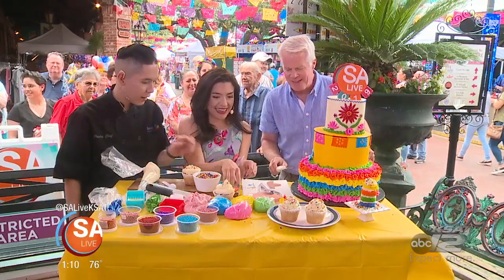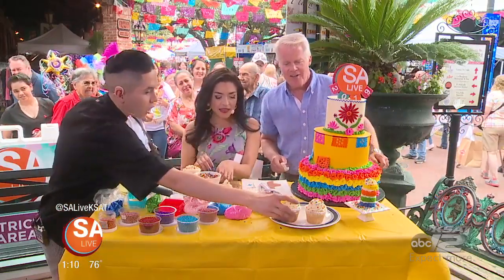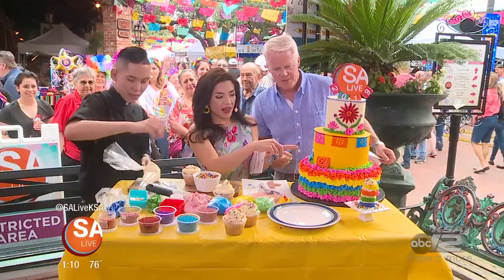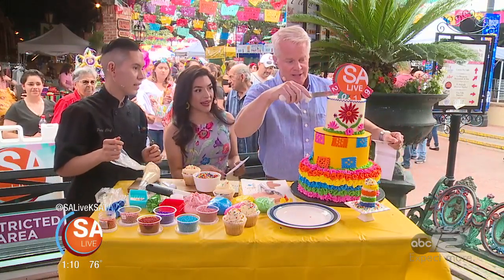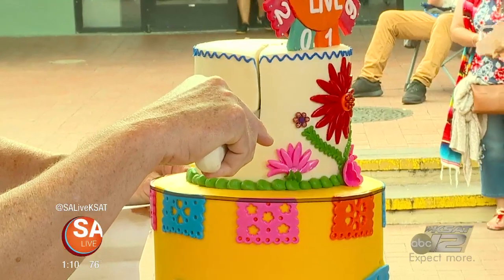We're onto the piñata cake now — let's be generous. Let's get this ready for our slice. So this is what's in here. Let's cut it. We're ready. I just hate to do this — I'm going to cut a piece out here and it's going to come down here. Just the top piece.